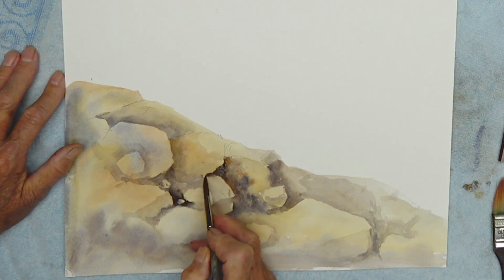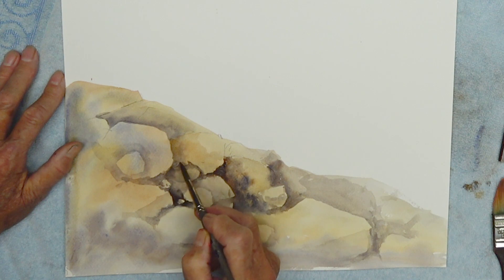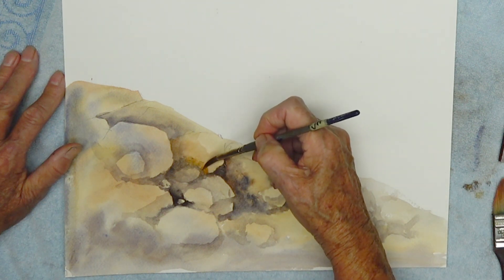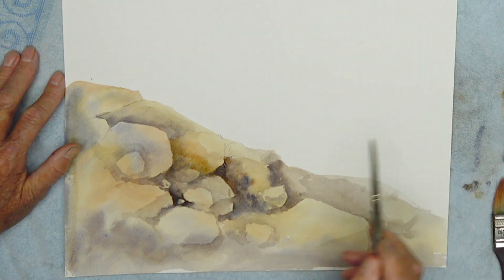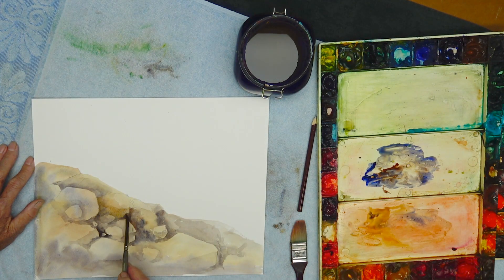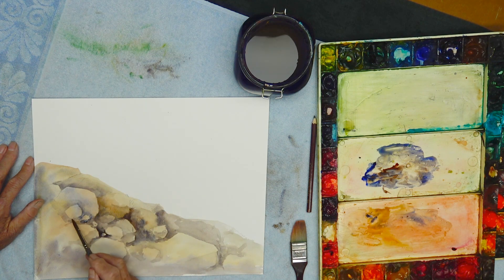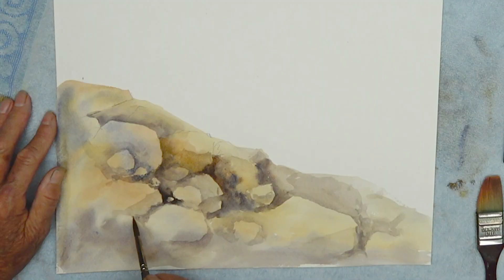With transparent watercolors — I do some opaque stuff occasionally, but most of the time I always call that my repair kit. Do you make mistakes? Rarely. And my students never do — for all the years I've been teaching, not one has ever made a mistake in my classes. They've just had learning experiences. This is a wonderful way to start the day. Most of my painting is in the morning — that way nobody's bothering you, phone rings and all that.